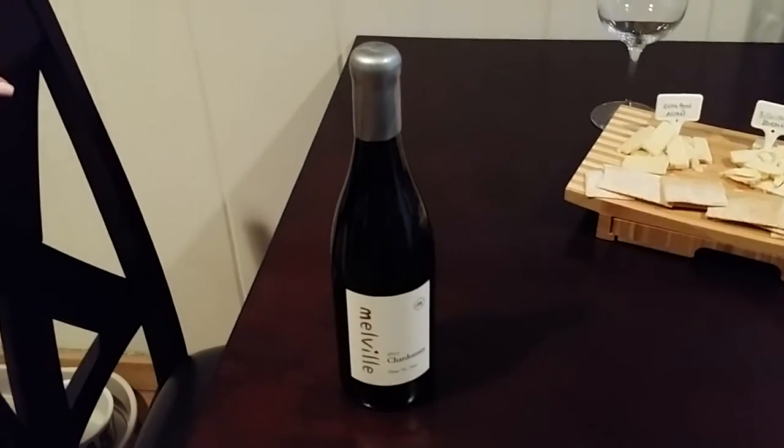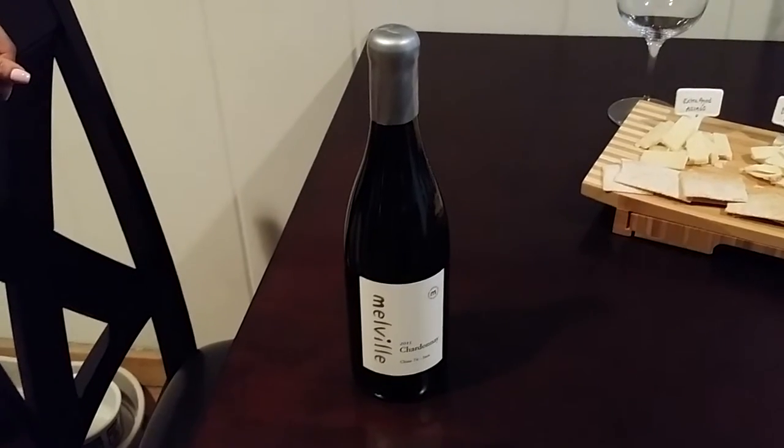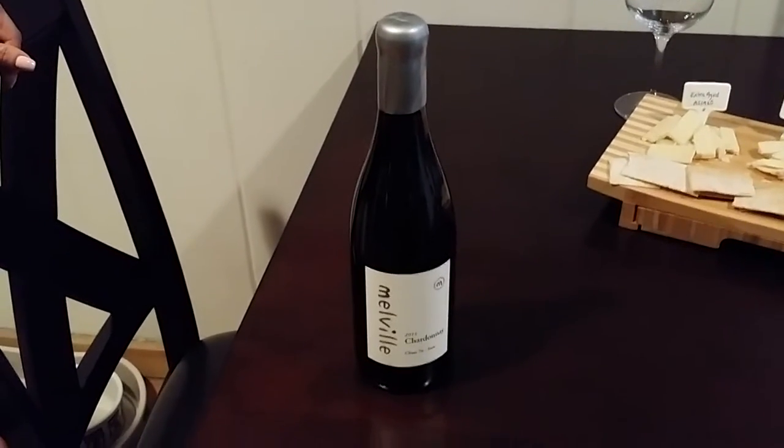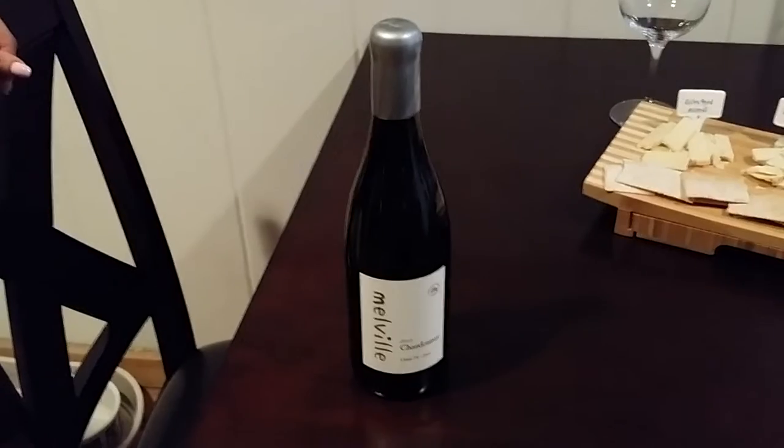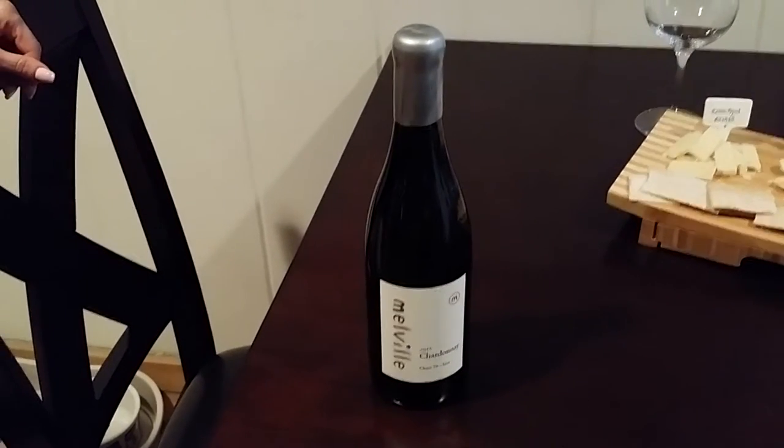It's another episode of How To here at Wine Problems. A lot of people ask us how to open a bottle that has a wax top. Well, it's not as daunting as it looks and Nicole is going to show you exactly how to do it and how to do it the easy way.